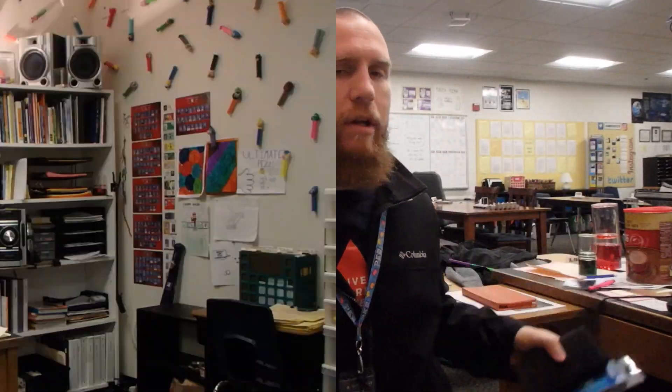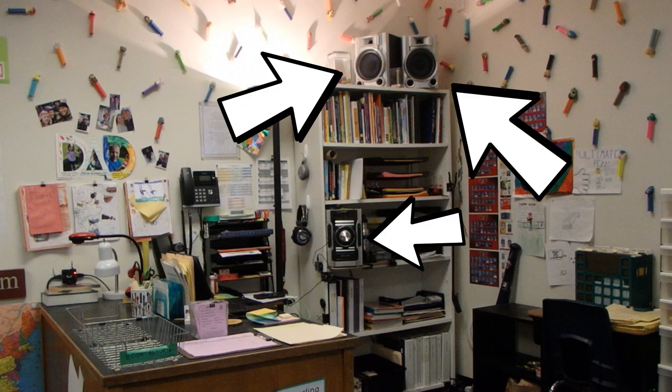For those of you who watched my teacher desk setup tour video of this little area right here, you may remember that I had two huge speakers on top of my bookshelf here. All I really used it for was my computer — I didn't ever play CDs, I mean who plays CDs anymore? I didn't use the radio, I didn't really use anything other than a connection from my computer to my speakers. And I'm trying to not have as much stuff. I'm a pack rat by nature and I'm trying to get rid of stuff that is just taking up space or not being used to its full potential.